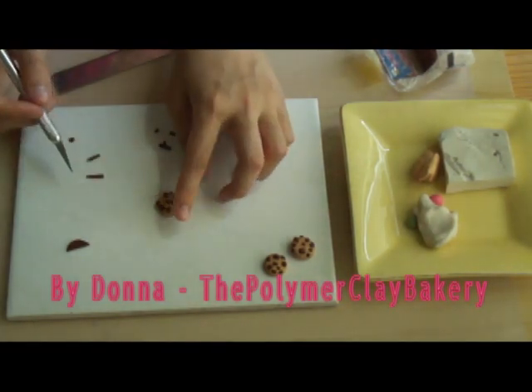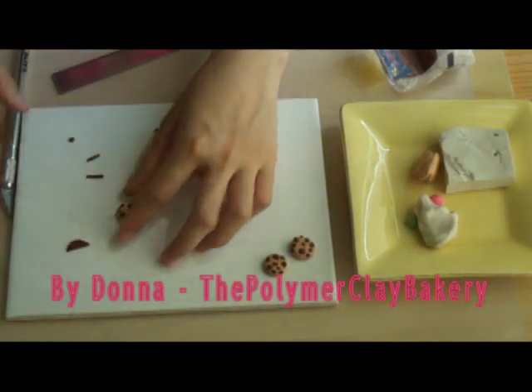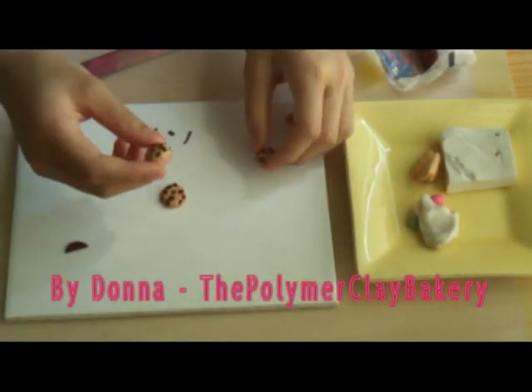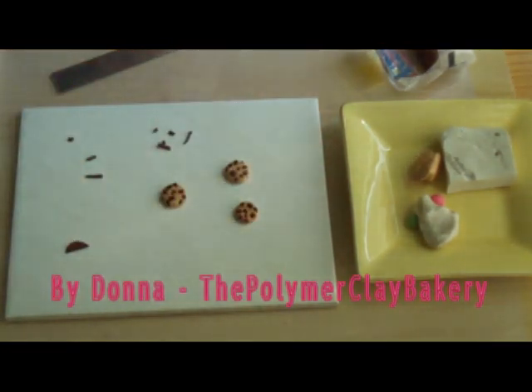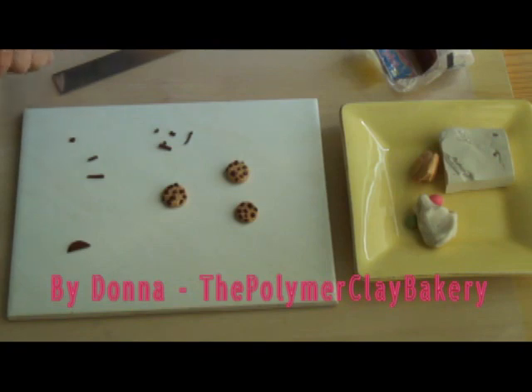So this is a chunky chocolate chip cookie. In the end it will look like this. I will post up the final results of all the video tutorials on my website. That's it.